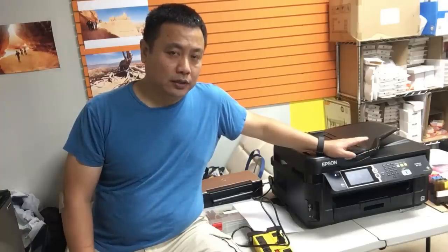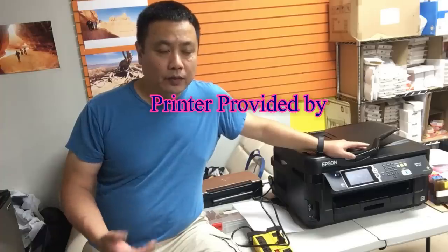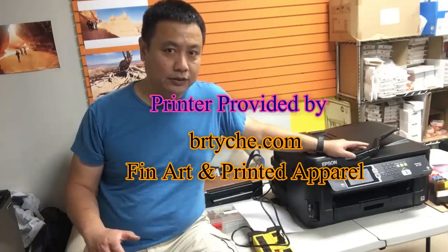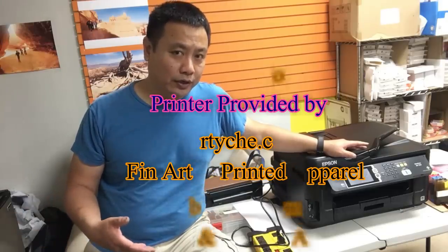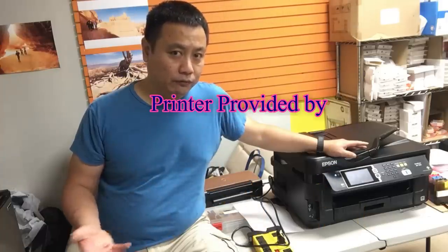This printer is brought in by Chris. If you do not know, we troubleshoot printers for other businesses locally. So if you live near Greensboro, you're welcome to bring your printer in and we can troubleshoot it for free.